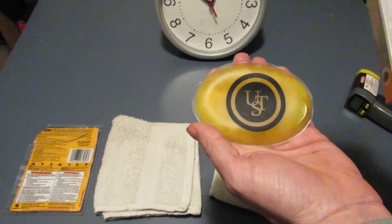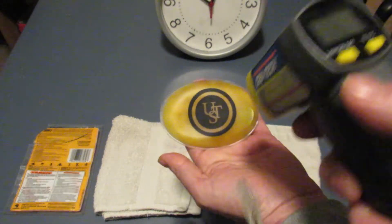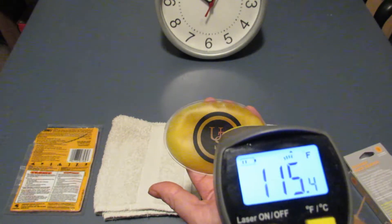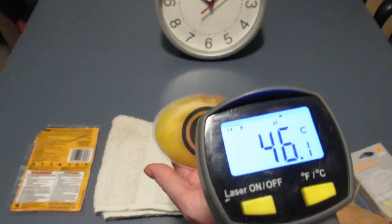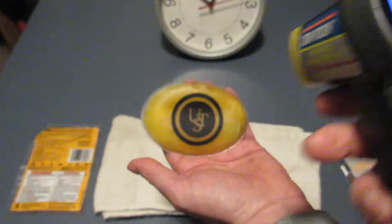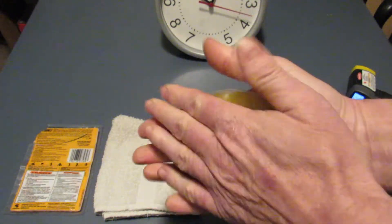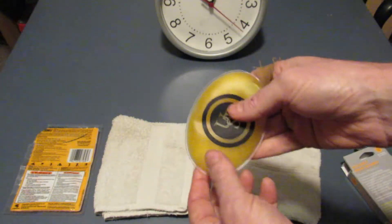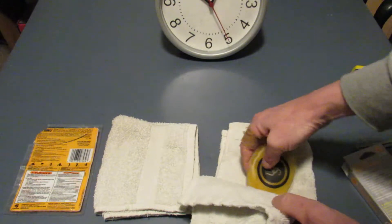Now testing the UST at the 15-minute mark — it's reading about 115 degrees Fahrenheit, 46 degrees Celsius. That's also not quite reaching its advertised temperature of 130 degrees Fahrenheit, 54 degrees Celsius. It's still quite warm, but not hitting the claimed level.